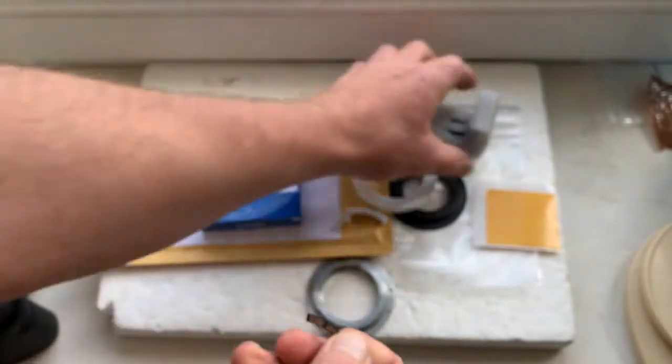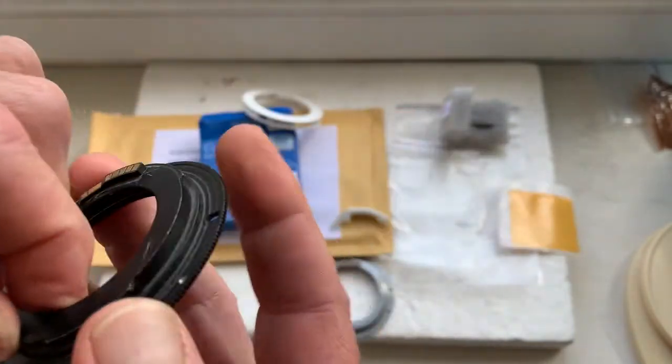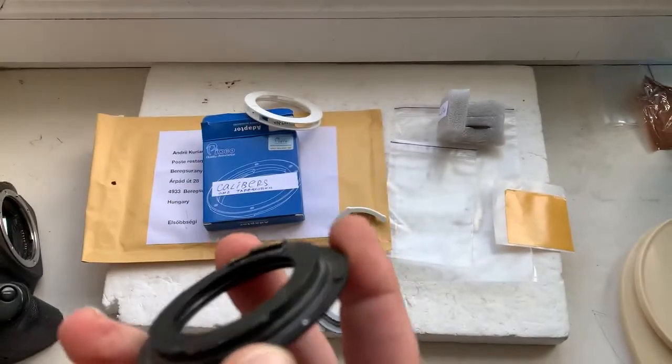This is chip number one, and here is the spare chip with the same data.